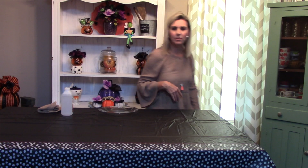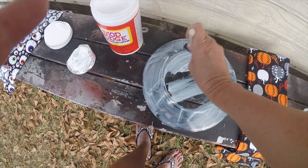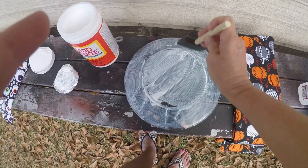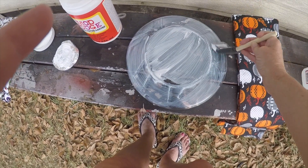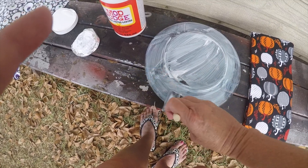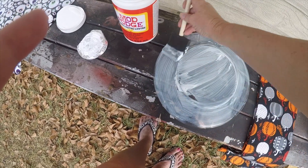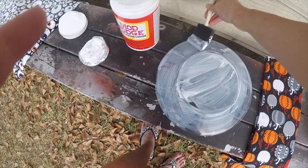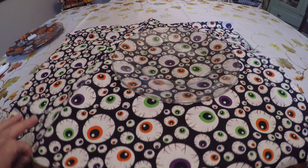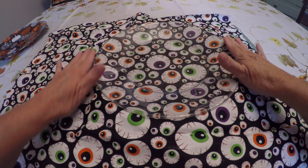If you'll follow me, I'll take you out back. I kind of try to go in one motion. We have let our plates dry overnight — actually, these have been drying probably for two nights.